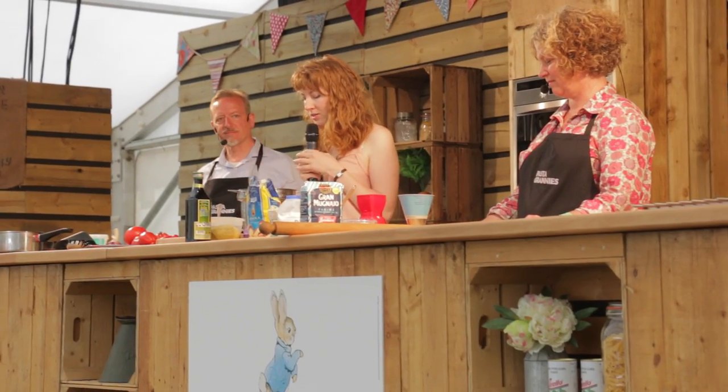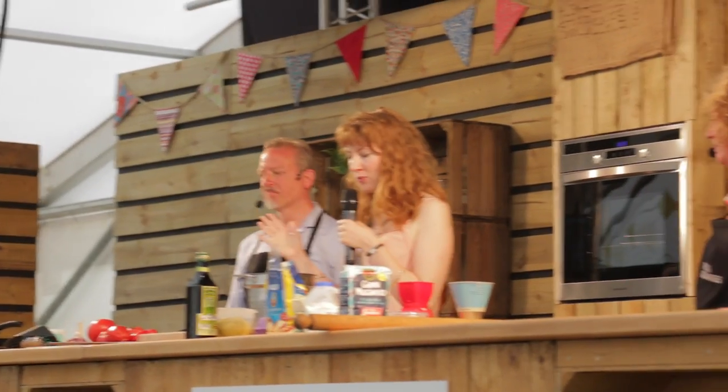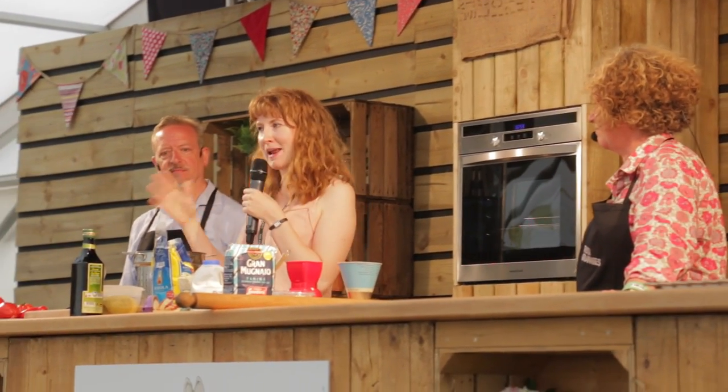I'd like to introduce the lovely Paolo Arrigo, who will be doing some fantastic demonstrations — from Italy, from seed to plate.